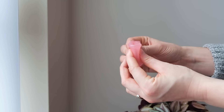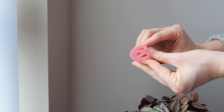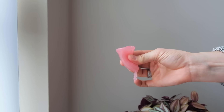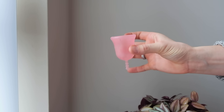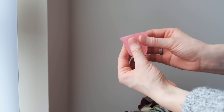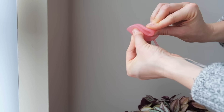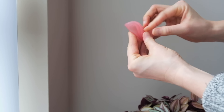The next one is called a C fold. You literally just squish it down and fold it in half so it looks like a C shape, and then it pops open once you place it inside. The last one is called a seven fold — you squish it in half and then fold one of the corners down to the opposite bottom corner.